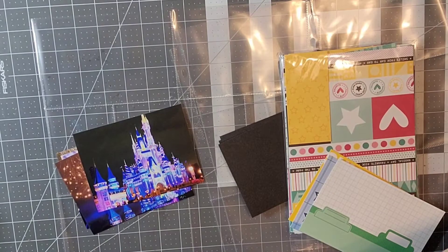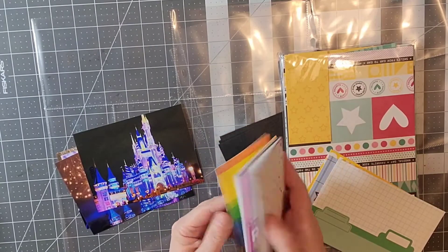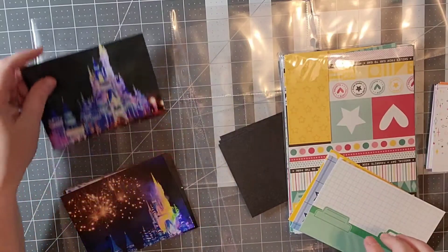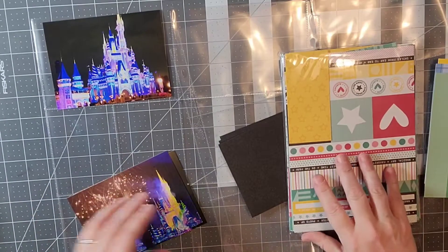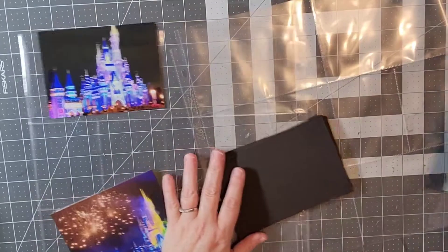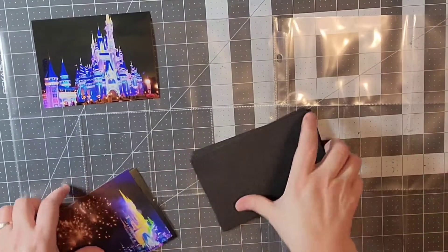I'm looking for the papers I want to use out of my kit. All of this is from Ellie's Studio. I have a huge collection — there's actually a video on my channel of me organizing all of my Ellie's Studio — and I am glad to be using up some of this.